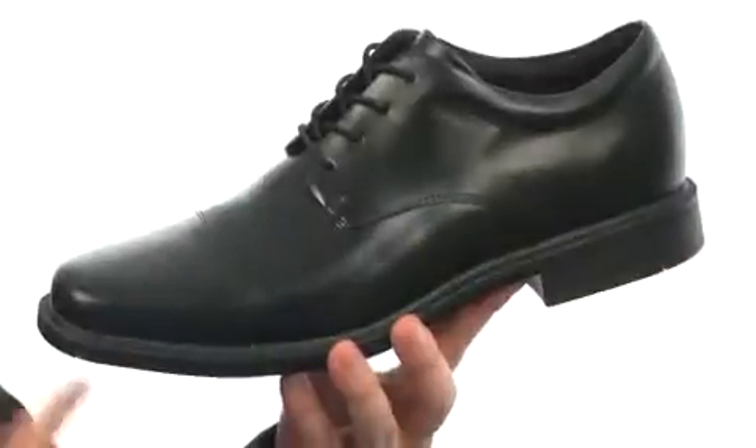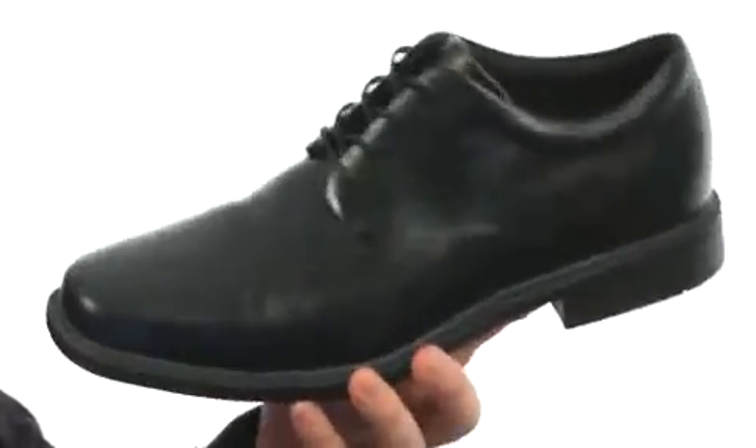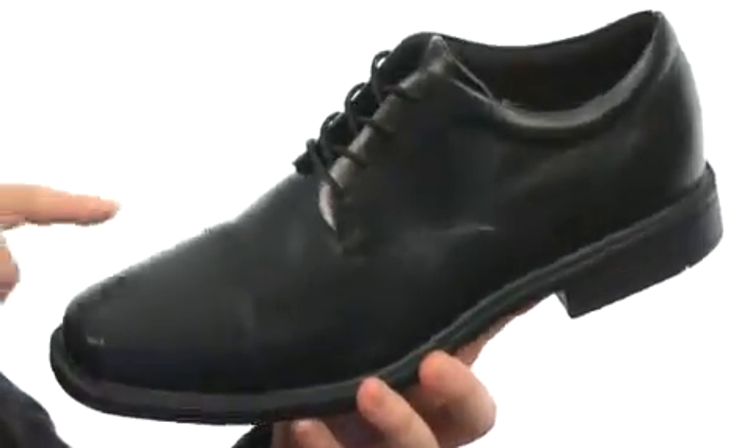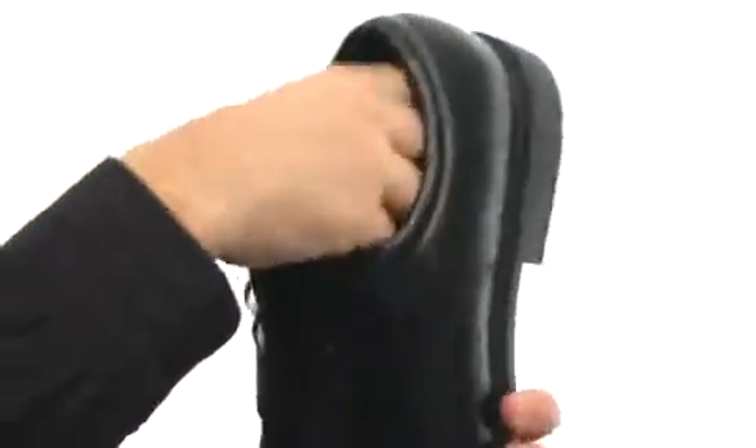I'm Joe and this is the Office Essentials Ellingwood from Rockport. This shoe is made with premium waterproof leather, has a really nice sheen to it. It's going to keep your feet really nice and dry, with cap toe detailing up front as well as some added cushioning around the collar.